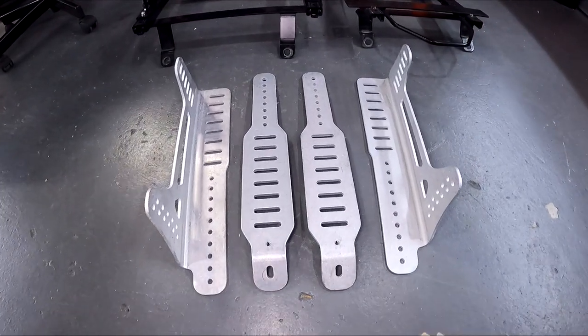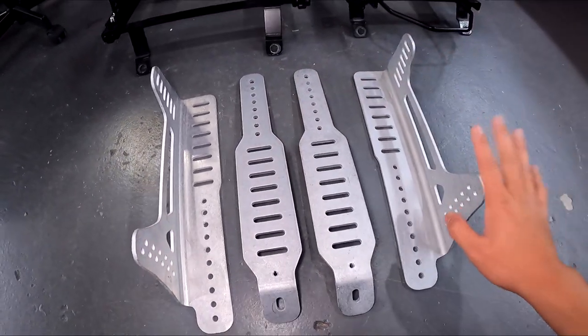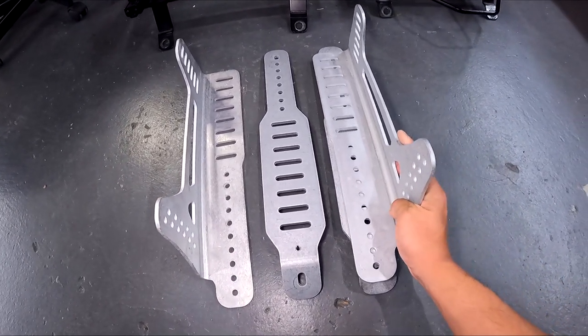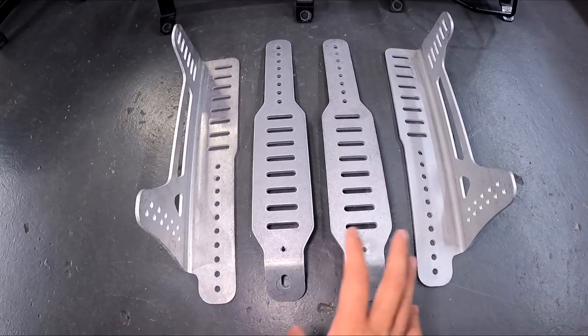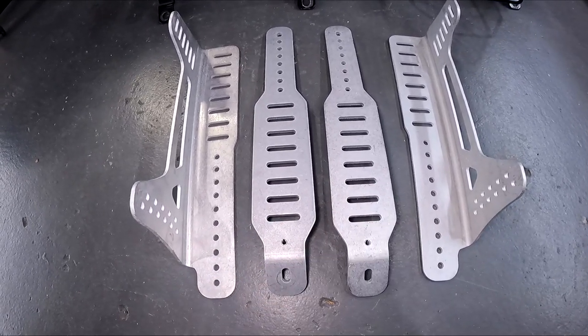This is what you get from Ronin Speedworks: two brackets which bolt into the floor pan on four holes, and two L brackets which bolt straight into the seat. After that these should just pop straight on and they'll be adjustable depending on the width of the seat. These brackets are symmetrical so they'll go onto a driver's side or a passenger side, right-hand drive or left-hand drive.